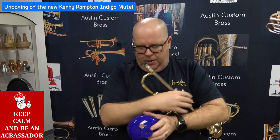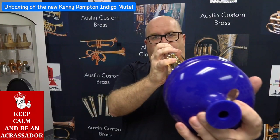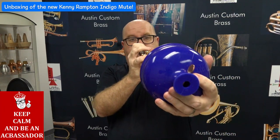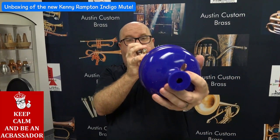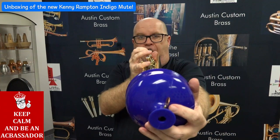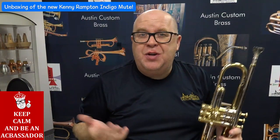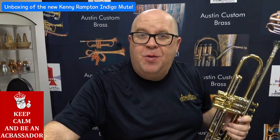And now, if I do this and open that... That reminds me — that reminds you of Snooki, who always used to play a cup mute solo, but used a cup mute like a plunger.